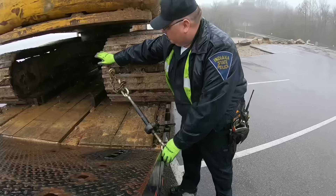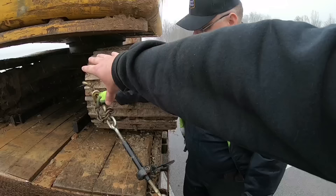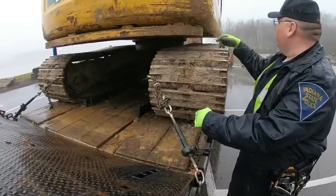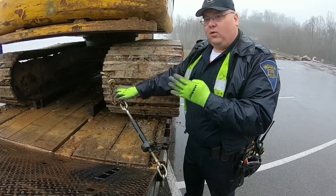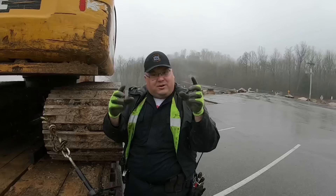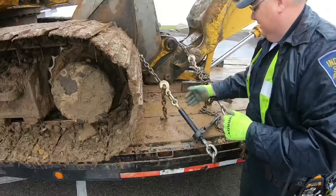That tie-down goes 3,300 pounds towards the 15,000. If we look at all four corners with matching chain and binders — four times 3,300 — we're getting close to 13,200. So we're getting closer, nearly covering that 15,000. Now let's say we're at 12,000 with four corners. Another requirement of 393.130 is that any accessory equipment like boom shovels or front end loaders has to have a separate tie-down.